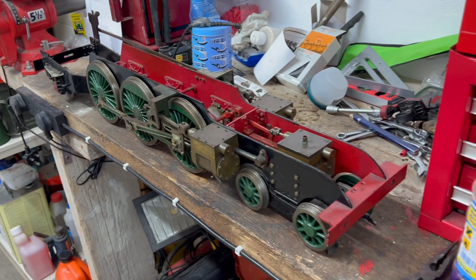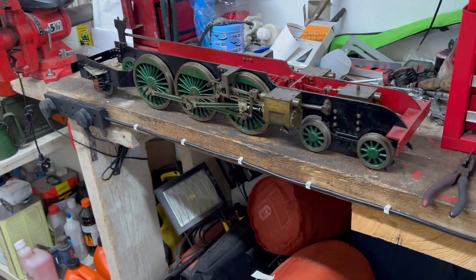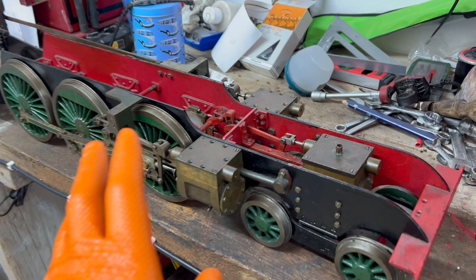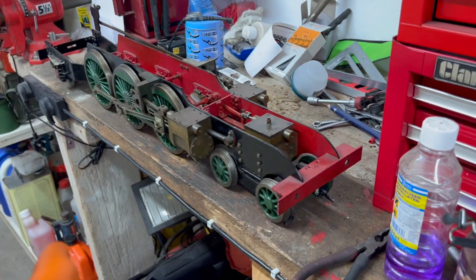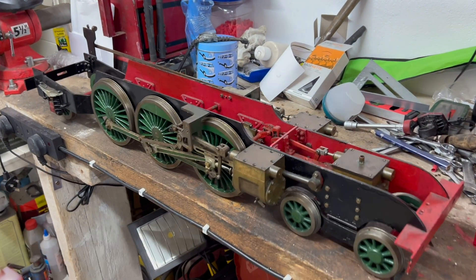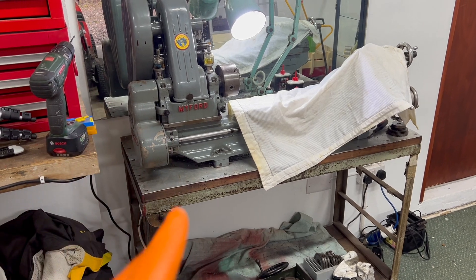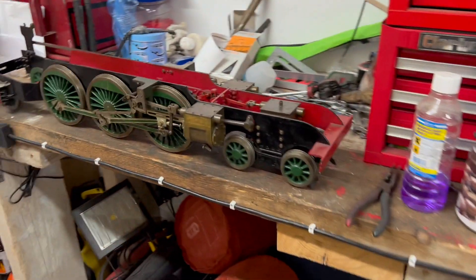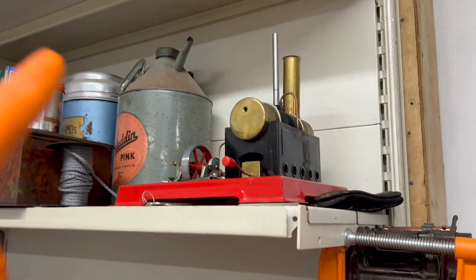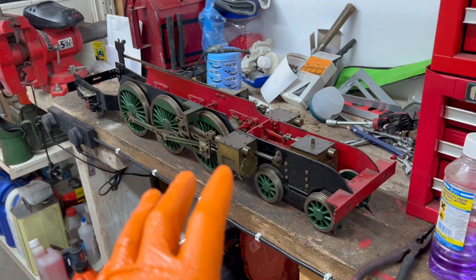Those of you who have been subscribers for quite some time will know that I made an introductory video on this a number of years ago, but I feel it is worth revisiting now that I know a little bit more about live steam locomotives — although I am by no means an expert. In recent times I have bought a lathe and I am learning how to use it, starting off some small projects, and I do love a bit of steam. I have the Mamod, more of a steam toy, but this really is the business here.